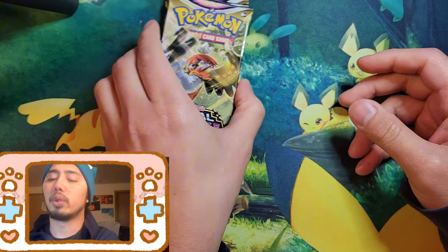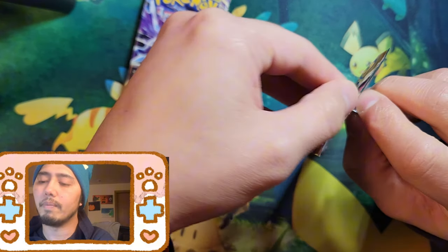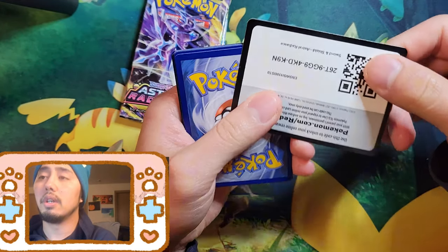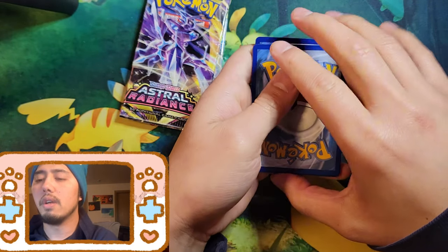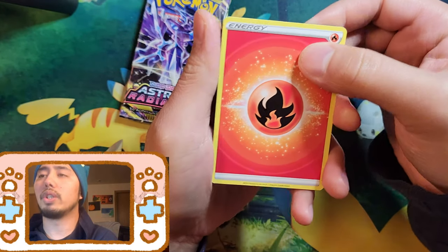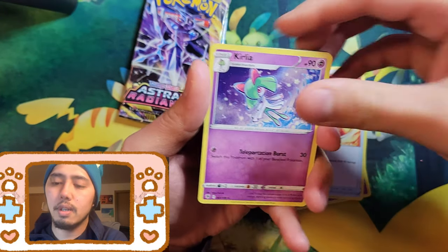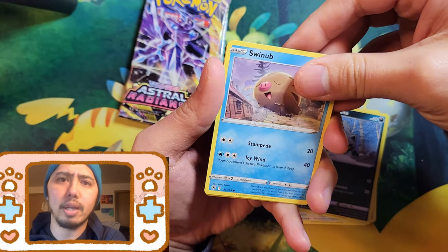So three packs again, and it's all Sword and Shield era, which I'm kind of digging. Silver Tempest you can probably find more commonly. Astral Radiance — I don't know if people super love it — but most Sword and Shield stuff is harder to find. You can still probably find Silver Tempest and Astral Radiance, but people charge more on the secondary market. You can also check the Pokémon Center website.